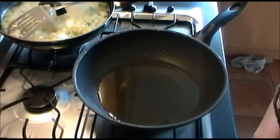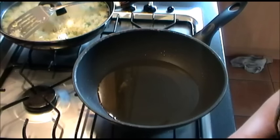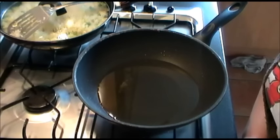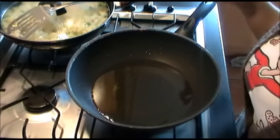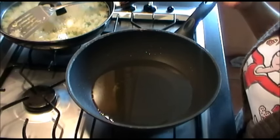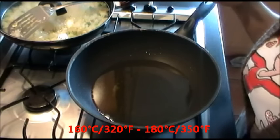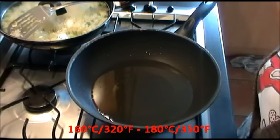if you deep-fry the spring rolls from frozen, you really don't need to heat the oil up to very high heat, even for fresh made spring rolls. So preheat the wok, add oil in, and heat the oil up to medium hot. It should be 160 to 180 degrees Celsius — in the UK we use Celsius.